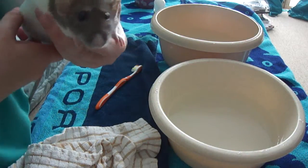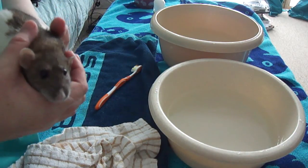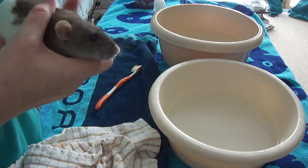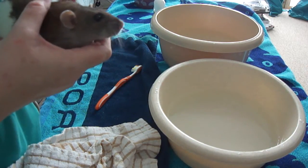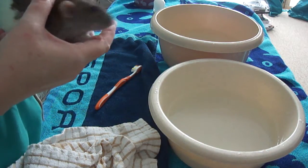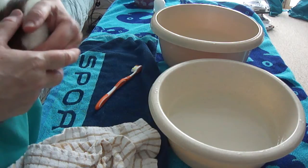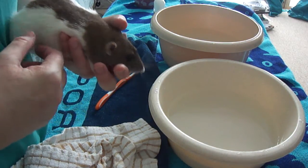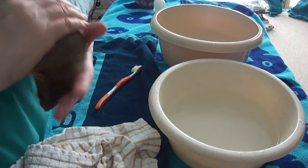I have Blossom here today just to show you how we would give a rat a little wash if they're a bit mucky but not mucky enough for a bath. If you've seen our video on bathing rats, you'll know that we really don't like to bath rats. Most of our rats have never had a bath. Occasionally older rats might need a little help keeping themselves clean if they can't reach their backs.